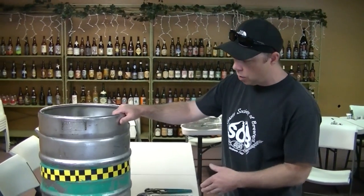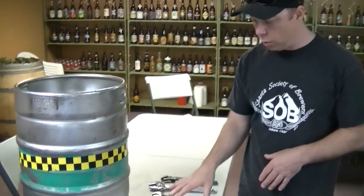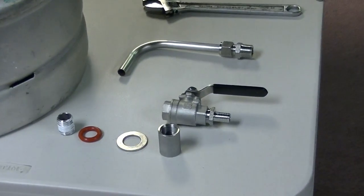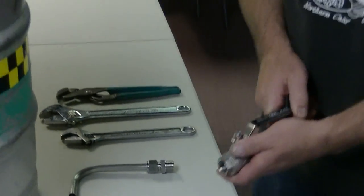Hey there, Jaybird here for NorCal Brewing Solutions. I wanted to talk to you guys a little bit about how to install a weldless kit in your keg or your kettle. This is a keg that we just drilled a hole in, and these are the parts of our weldless kits. We put these together with the ball valve, handle facing out obviously.